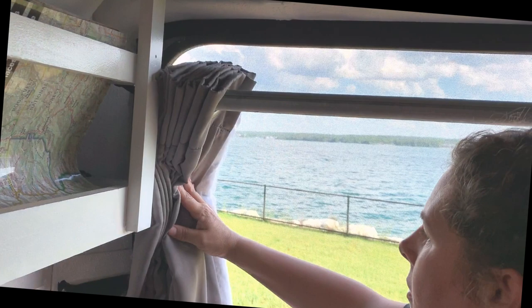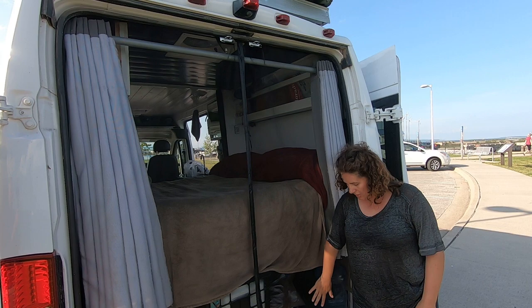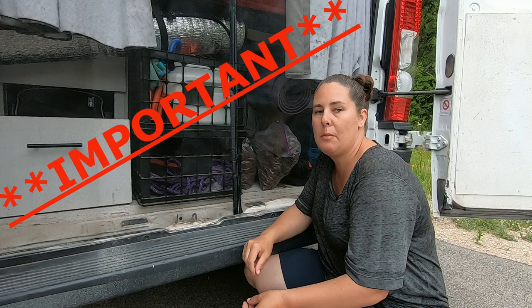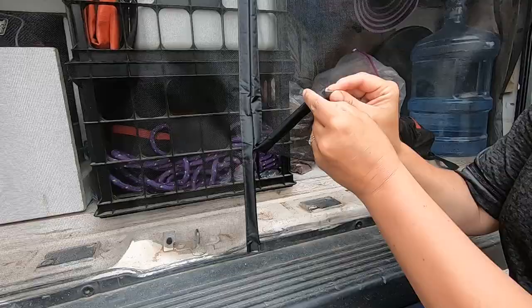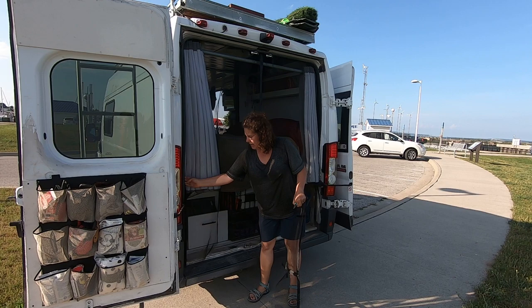We've got the top and sides all velcroed in. This is a French door bug screen so it is 80 inches long — a little longer than we need — so we're going to go ahead and cut it here. This is a really important step: if you do cut this, you're going to want to close off these ends. Inside here are magnets and you don't want them to slip out the bottom. You can either tack it together with some thread, or I'm just going to use a piece of acrylic tape, put it between the two layers and it'll be good to go. Then continue the velcro on the inside all the way down so it'll be attached securely.